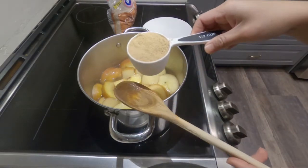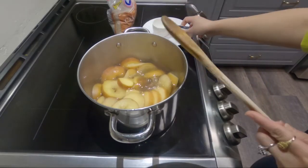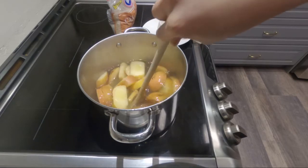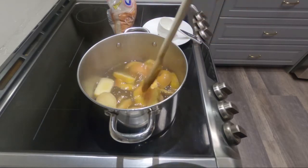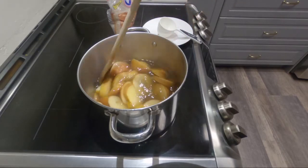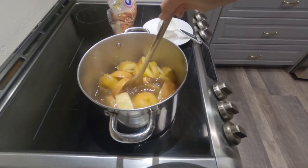You can add one half cup of brown sugar. Mix and stir it well, then wait until the water cools down.